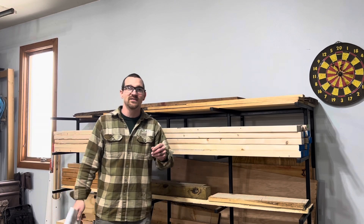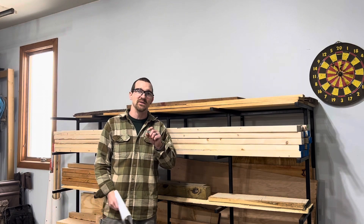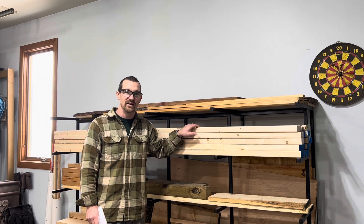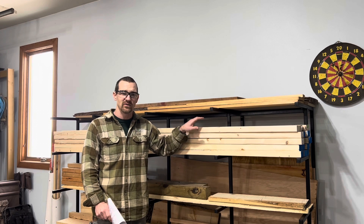Hello everybody and thanks for joining again today. The project at hand is going to be building a bench. It's going to be different than the urban wood bench that we built last time. Today's medium we're going to be using pine, specifically 2x4s. This is a project that was asked to be done by a friend of ours.